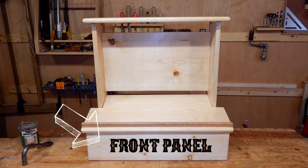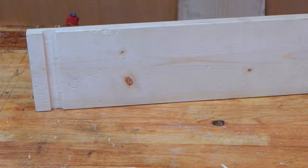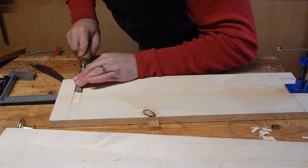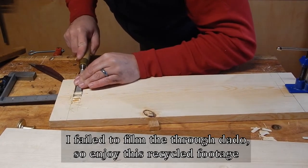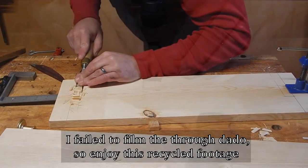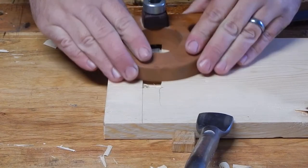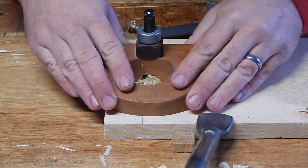The front panel is made in a similar fashion to the top, except it uses a through dado. After sawing the depth, material is still primarily removed with a chisel. However, with the through dado we want to work from both edges inwards. Likewise, final depth is established with the router plane working inward from both edges.